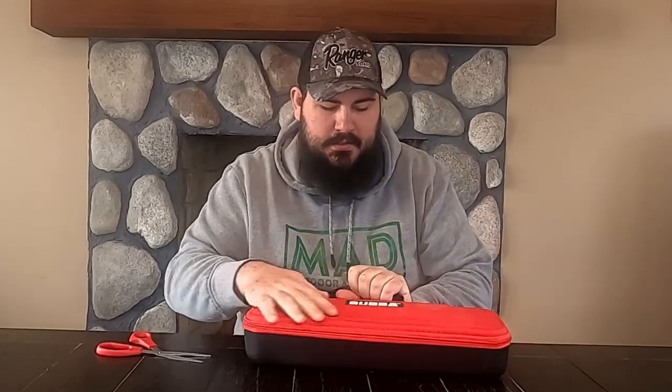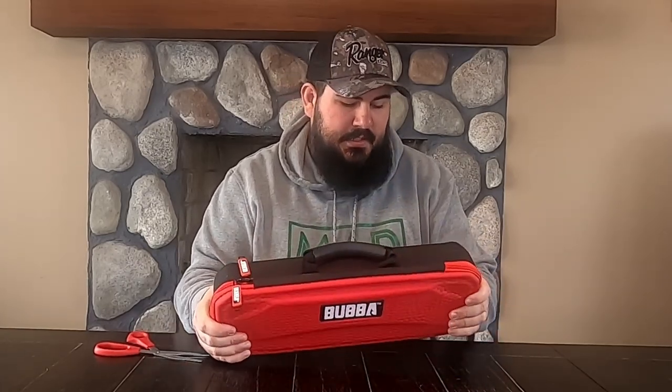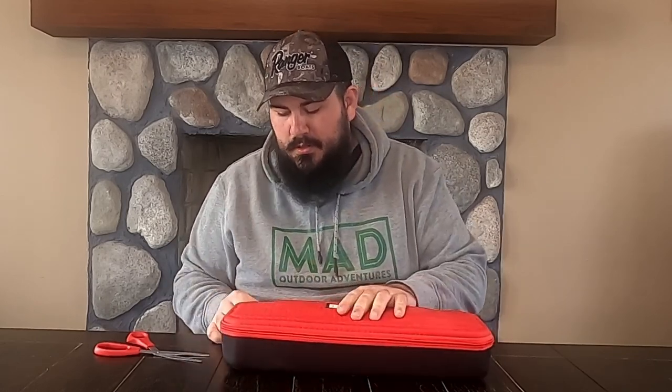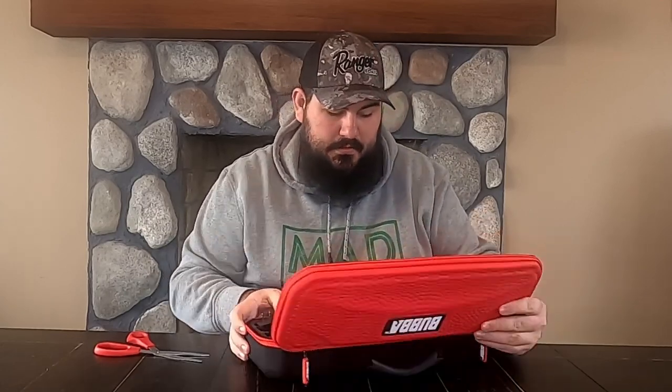It comes with this nice case. It's got a nice carry handle — it's textured. It seems like it's going to protect the knife just fine and keep water out.